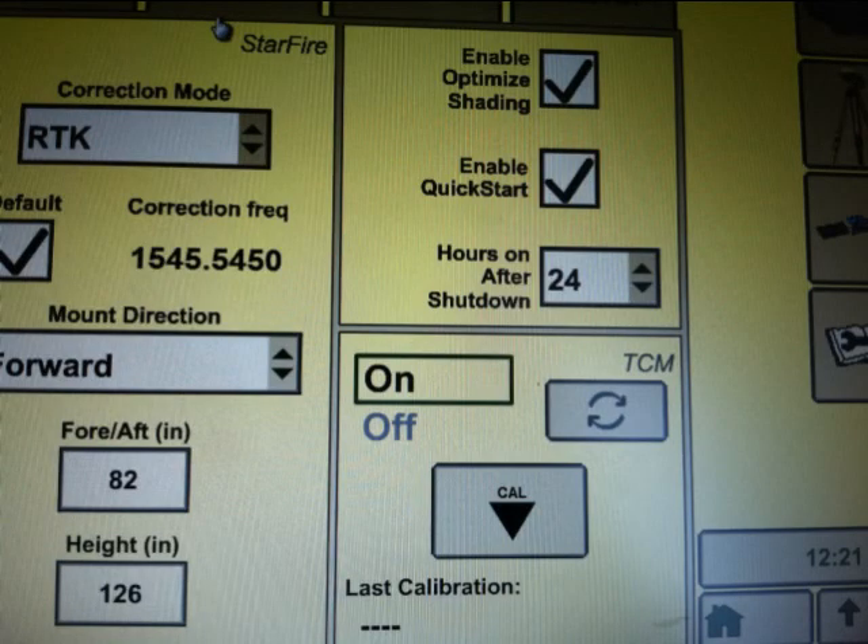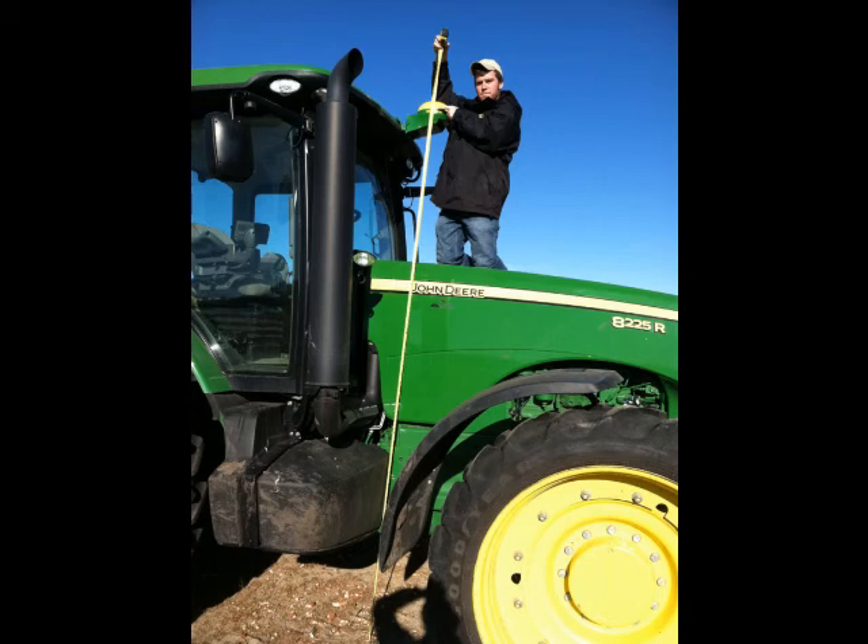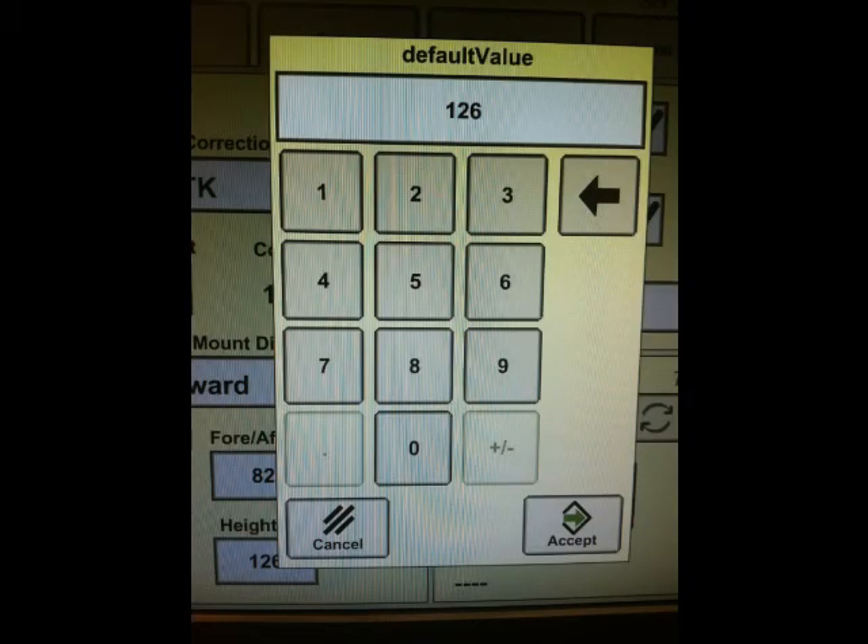One of the first pieces of information to check is both the height and the fore and aft position of the receiver. The height is measured from the ground level up to the receiver, right at the break between the yellow and the green on the receiver itself. The fore and aft position is measured from the fixed axle position to the location of the receiver. To enter those values, simply press on the area with the measurement, which will bring up a keypad, and then type those numbers in.